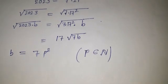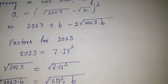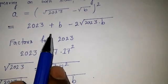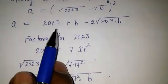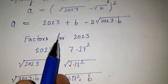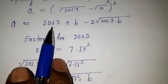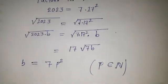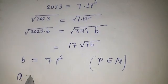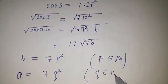In the same way, putting this value back for a, since b is a natural number and a is also a natural number, and knowing that 2023 has factors 7 and 17 squared, we can say a equals 7q squared, where q is also a natural number.